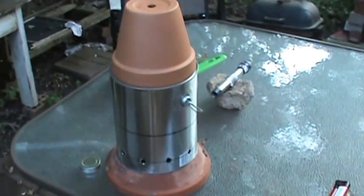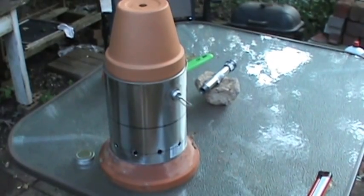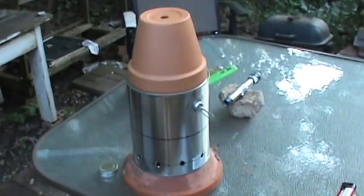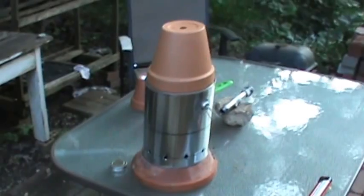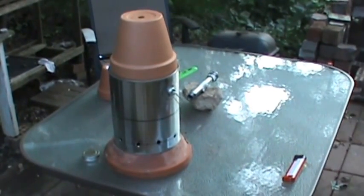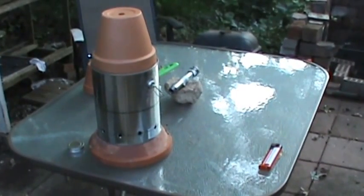Hi, I'm off today and I wanted to do an experiment and make a flower pot stove for this fall when I'm standing in a tent up at the property. I did a lot of research on everybody that made these things, and this is my version of it.